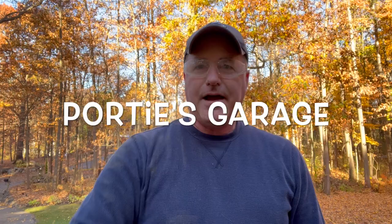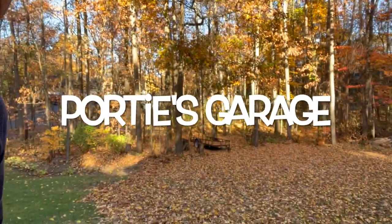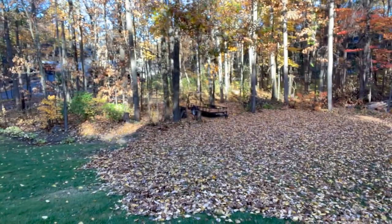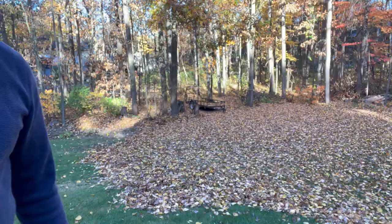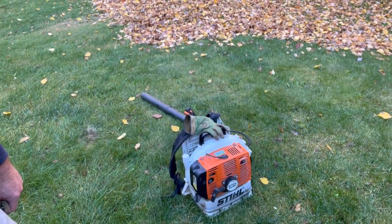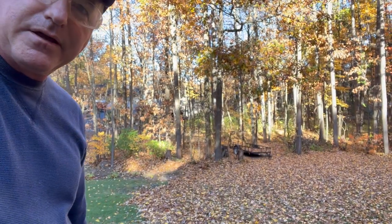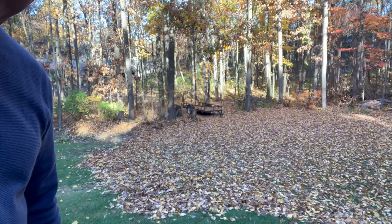Hey y'all, welcome back to the channel — this here is Porty's Garage. Today I'm going to be doing a time-lapse of leaf blowing. You can see there are just a couple leaves here; I did a little bit already. Now I'm ready to do the time-lapse using my 18-year-old Stihl BR380. Let's hope she starts after I gave it that plug, but she's been running great — let's see what we can do with these leaves.